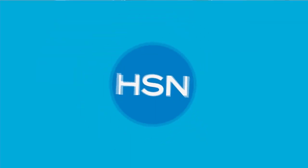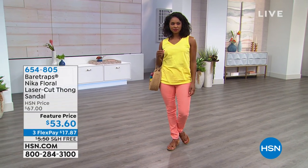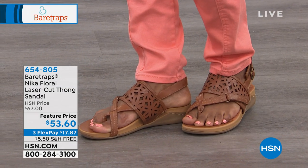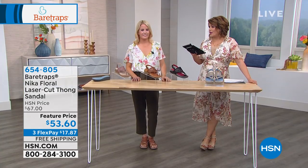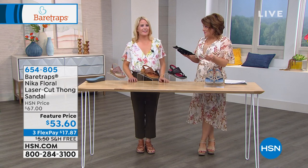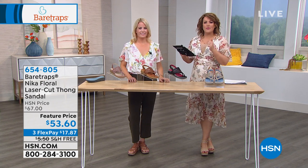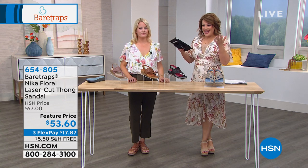Let me introduce my special guest, Grace Hudson — brand ambassador and expert for Bear Traps, six years in the footwear industry. This is a wonderful brand at HSN because comfort never looked so good. I remember when I was growing up, comfort shoes were not very pretty. Now you'd be surprised — Bear Traps does not look like a comfort brand. They're so cute.